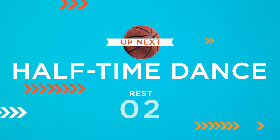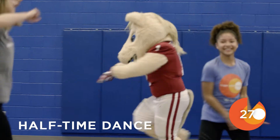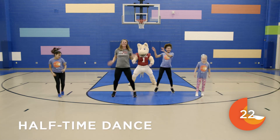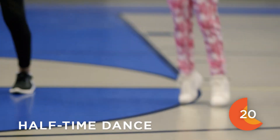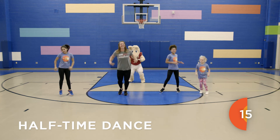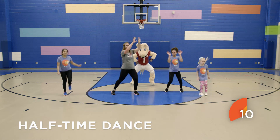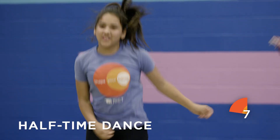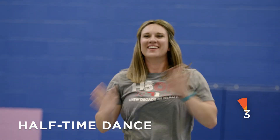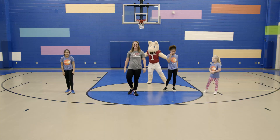The next move we'll do today is a halftime dance. This is your time to show off your dance moves. Great job, you nailed it!